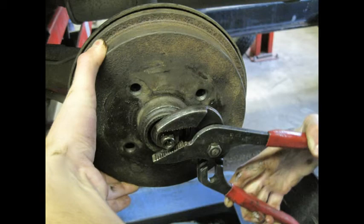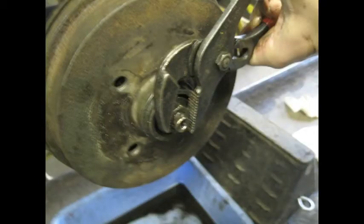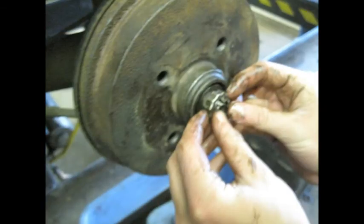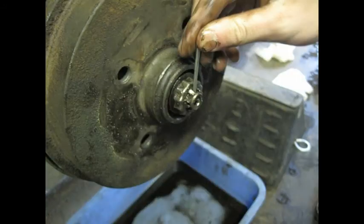After you've done that, back it off with the channel locks so it's loose. Once you've done that, tighten it with your fingers — quite tight — that'll give you zero end play. Once it's tight with your fingers, go ahead and put the cage on that lines up with the cotter pin hole.